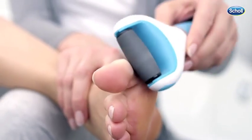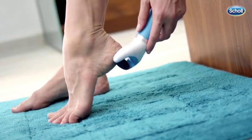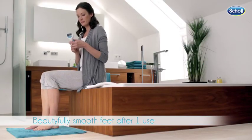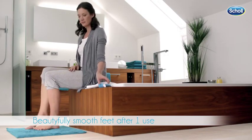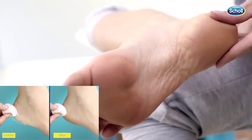Continue doing so in smooth, gentle movements until the hard skin is removed and your feet are smooth and soft again. After every 2-3 seconds of use, turn off the device and check the results. Repeat the process if required.